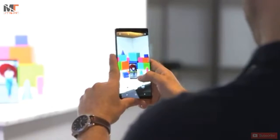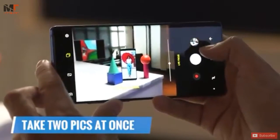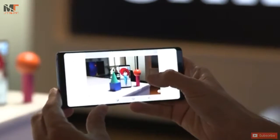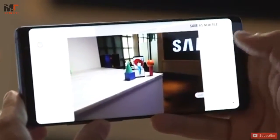Another neat feature enabled by the Note 8's dual cameras is that it can take two pictures simultaneously. So for example, when I take this photo, it captures not only the close-up, but also an image of the wider surrounding area.